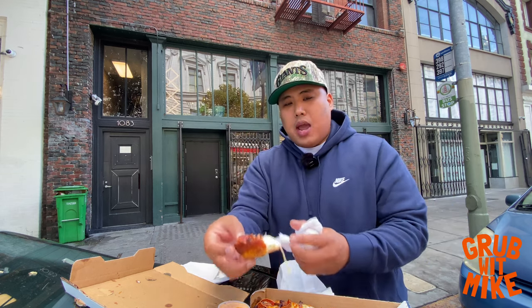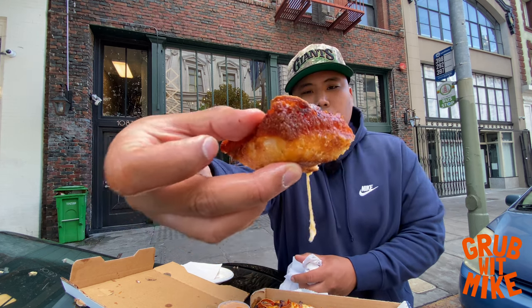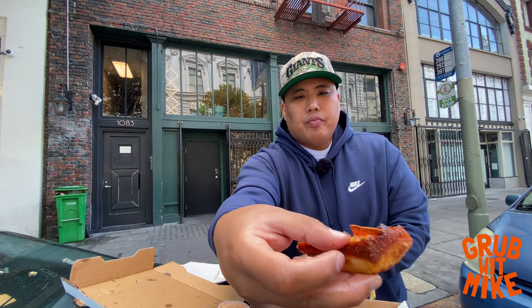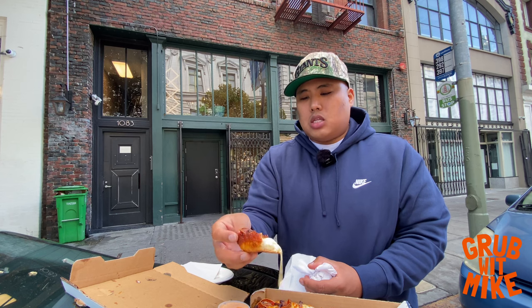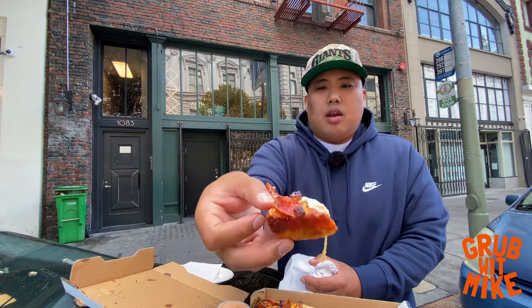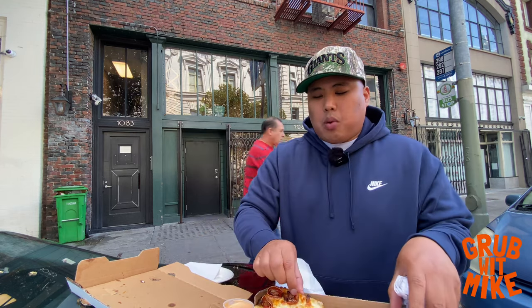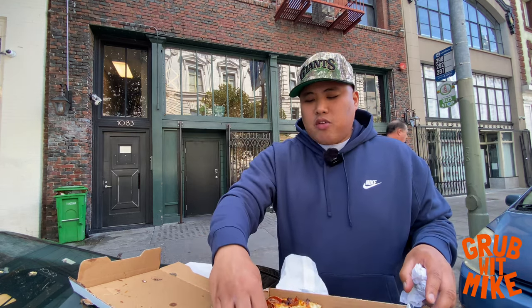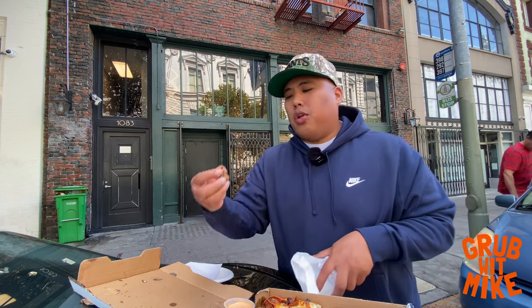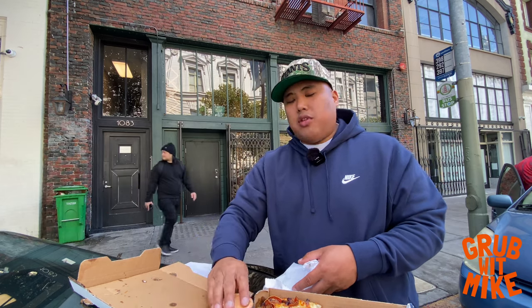They cook this in a little square pan to give these crispy edges on the side, so even the crust on the bottom and the sides is nice and crispy. The pepperoni is a very key component to this pizza — cupped up, crispy on the edges, holding the oil in the middle. That's what you need. Mission number one on my San Francisco pizza hunt part two done. This one is located right on Mission and Seventh. Let's get to the next spot.